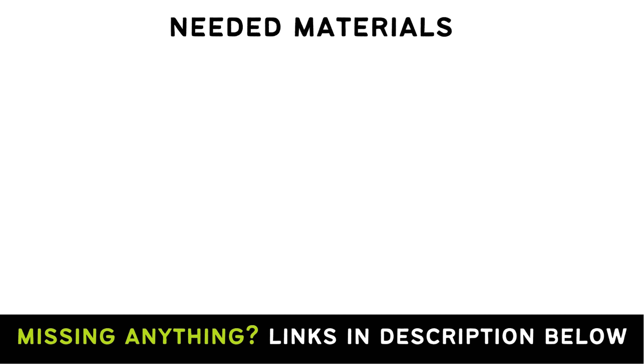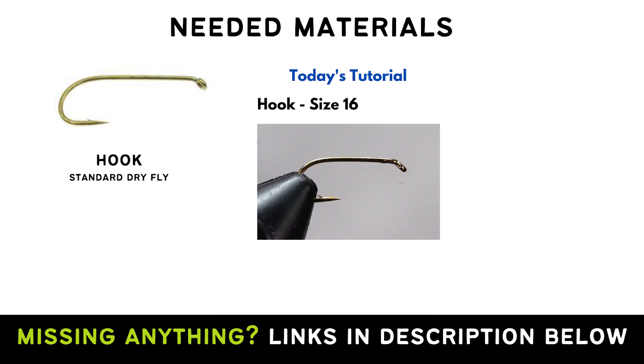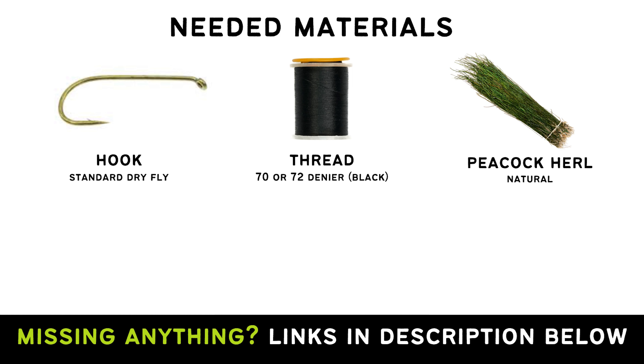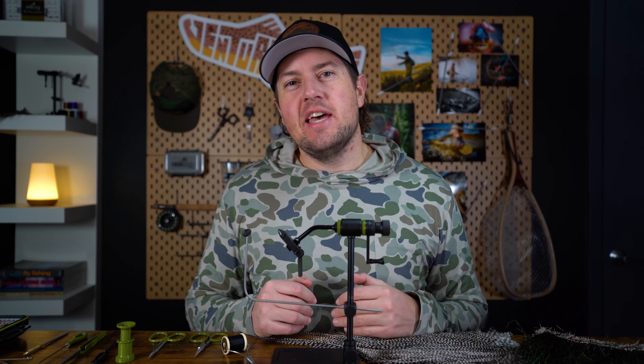To tie this fly, you'll need a standard dry fly hook — today I'm tying this in size 16 — some 70 or 72 denier thread in black, peacock herl, and some grizzly dry fly hackle. Alright, gather up your materials, let's get tying.